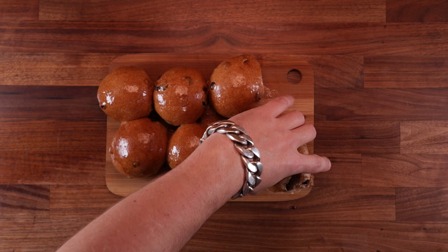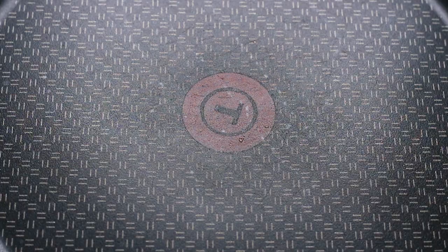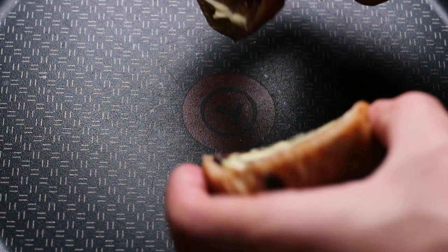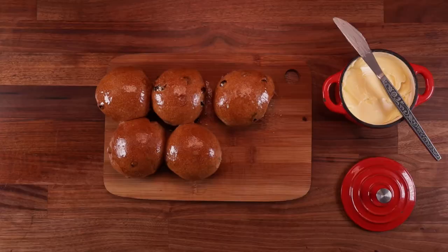I'll let them cool down for around 20 minutes. You can already see the texture as I'm cutting it — they're so soft and fluffy. To make them extra nice, I'm going to brush them with butter and quickly toast them in a pan. This is not necessary, but I'm going to go all out — why not?